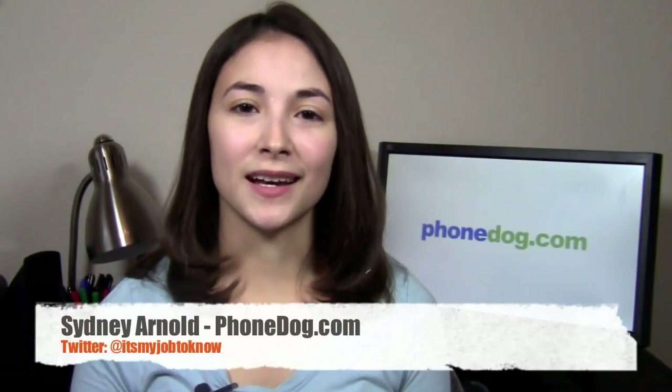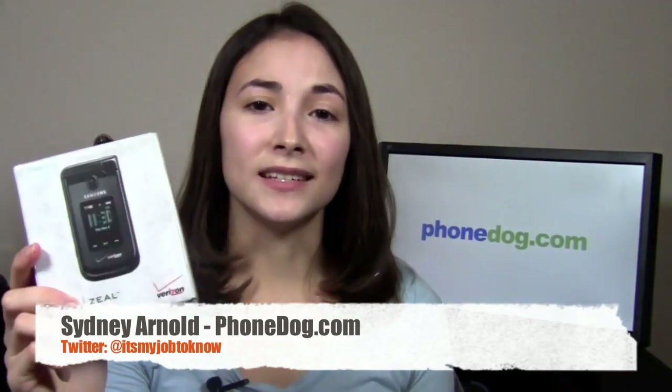Hey guys, how's it going? I'm Sydney from phonedog.com. This is the Samsung Zeal from Verizon Wireless.